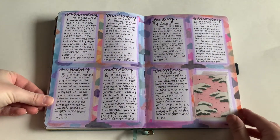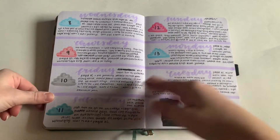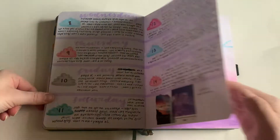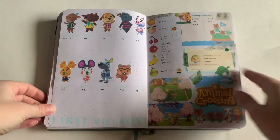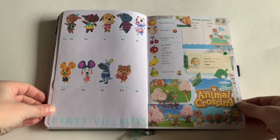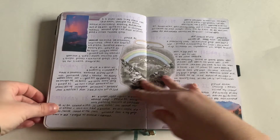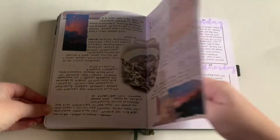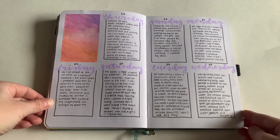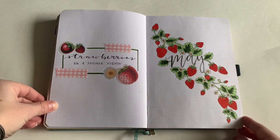I also do a lot of these where it's like a background and then squares on top — that's some of my favorite weekly spreads to do. I also try to keep a positive outlook in my journal because it is a space to pour out your mind. Here's my Animal Crossing spread — I was playing that every day in April. It is a place where you can have a lot of mental health awareness and journaling, so I tried to do a positive spin on that.